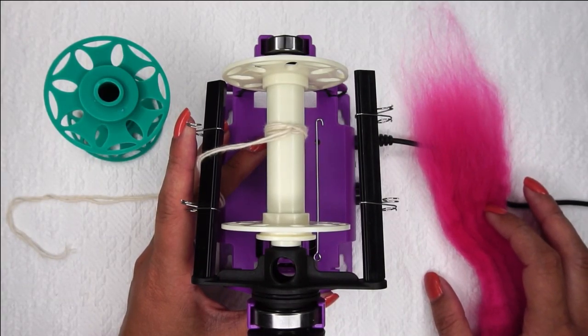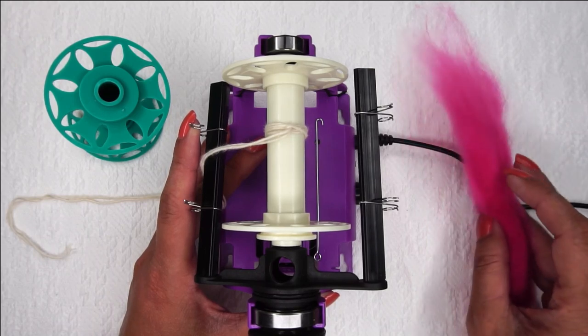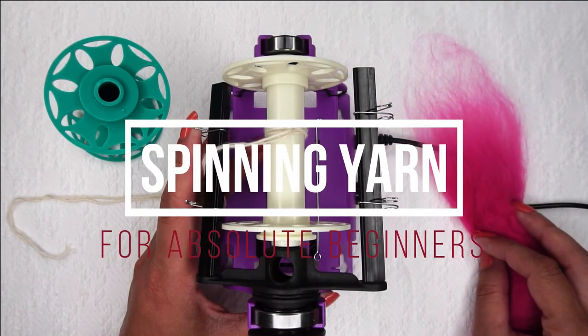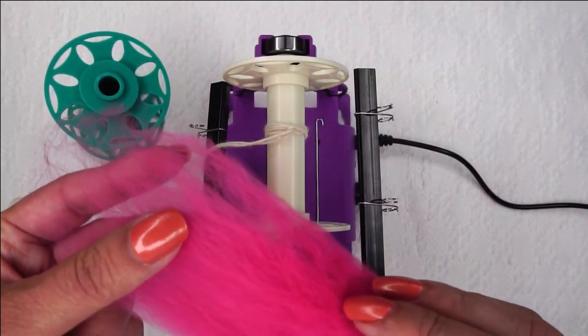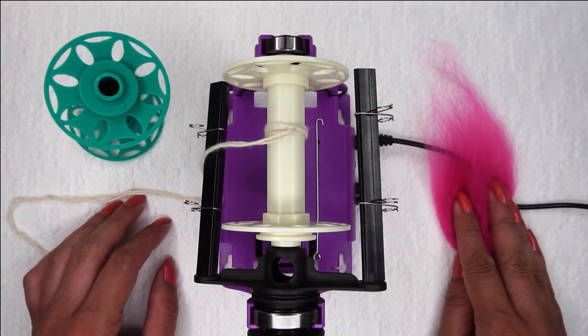Hi, Ashley here with Heart Hook Home and hearthookhomespun.com. Today we are going to do some very beginner information on spinning your own yarn. I've got some beautiful pink fiber here — I thought it would be a nice contrast to the white background so you can actually see what I am doing.